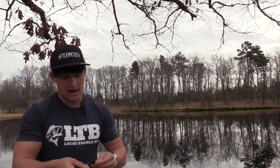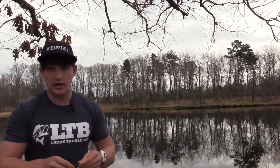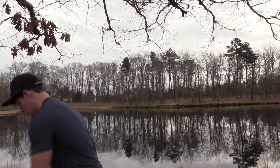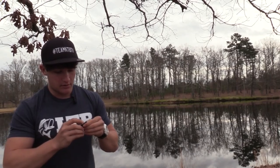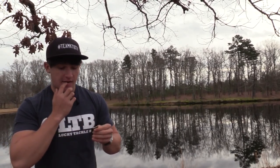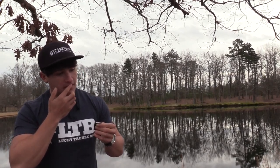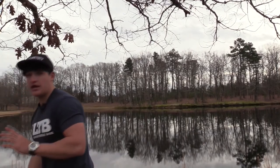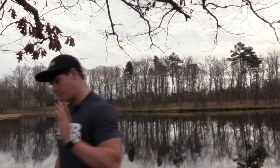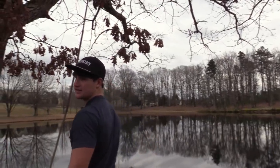To start off with this Lucky Tackle Box, we have to use the Dr. Dan's lip balm — we can't be messing around out here. It's getting cold outside and you've got to take care of yourself. Before we start fishing, I had to put on some Dr. Dan's. Big shout out to them — really saved my life during the winter. Let's hop into the Lucky Tackle Box fishery.